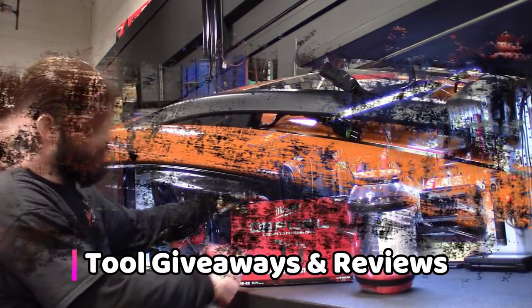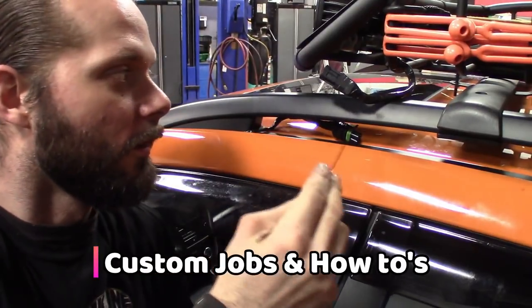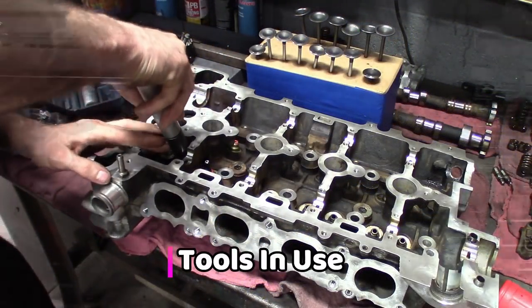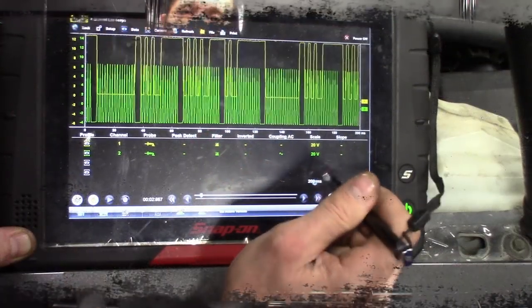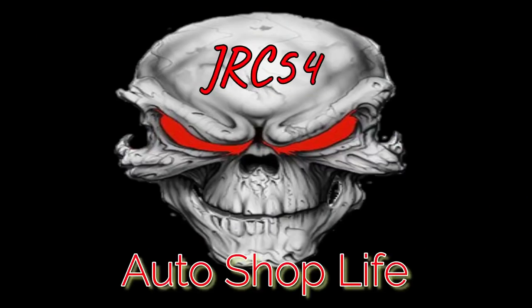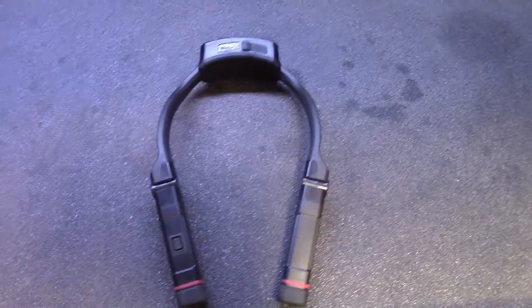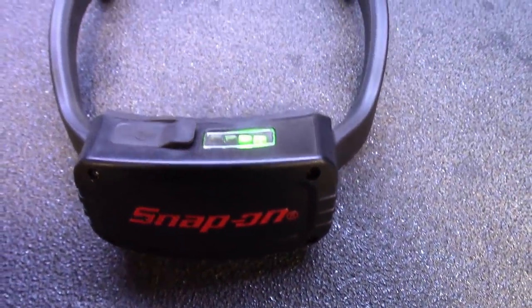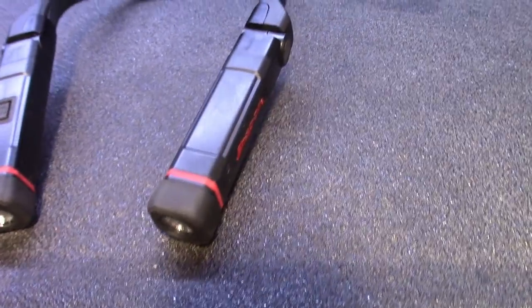Check it out after this. All right guys, we're going to get to modding these things because there's no way I'm going to be wearing these things all day with the devil horns like this.